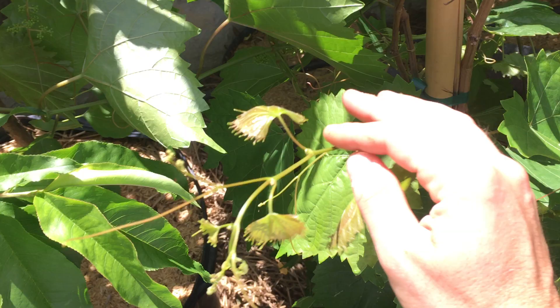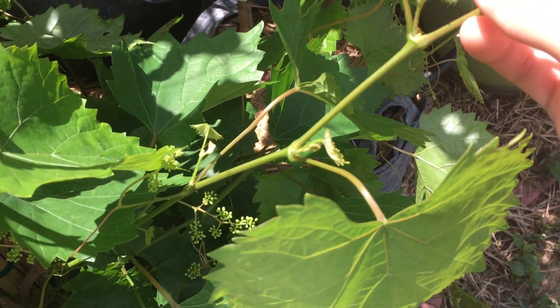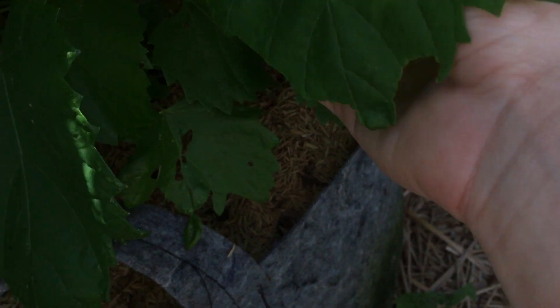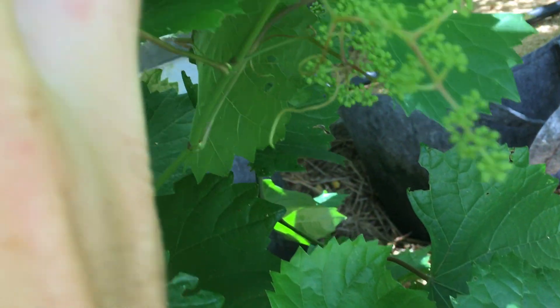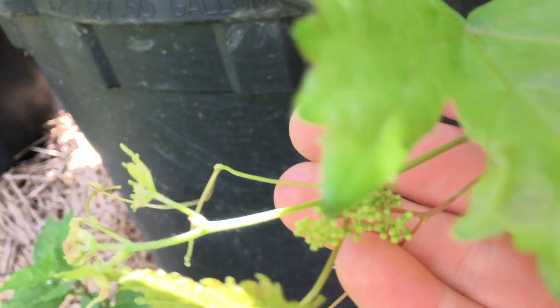The nice thing about this particular vine is that it puts out fruit continuously throughout the season. You can see here, if you look close enough, there are little clusters forming all along the new growth and it just continues like that throughout the season. These probably won't be full-sized bunches of grapes, but the key is that they keep continuously fruiting, which is really nice for someone who is a backyard grower, a home hobbyist.